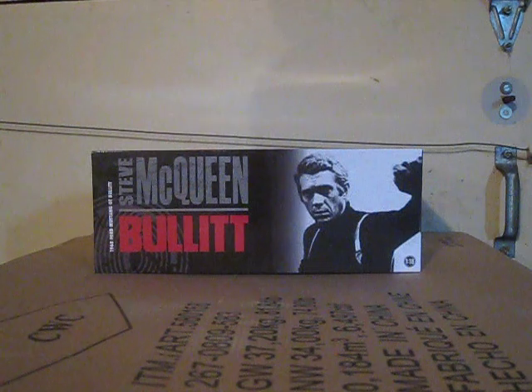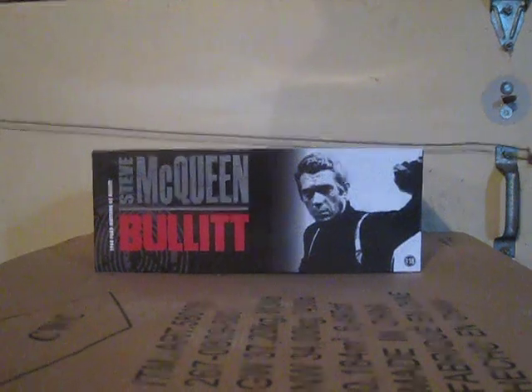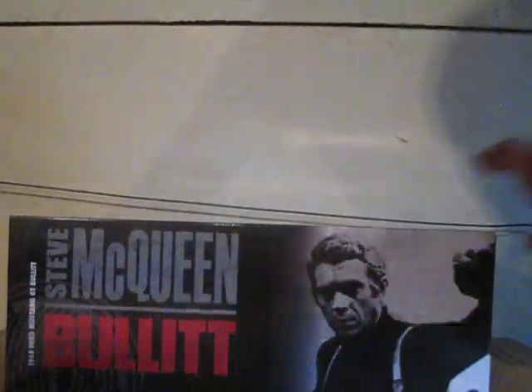So first I paid about 80 bucks for this. I got this last night and it says Bullet, got a picture of the guy, and it's basically just got a sleeve that comes off of it.